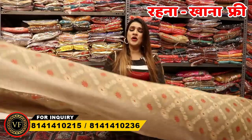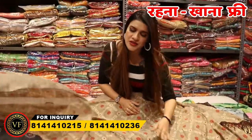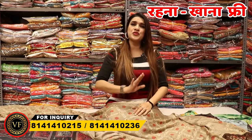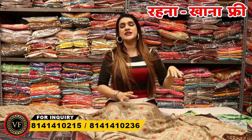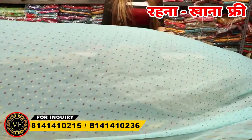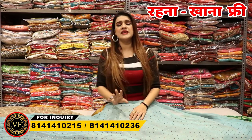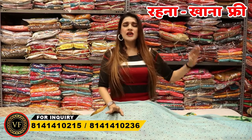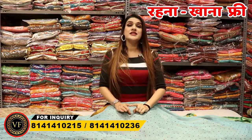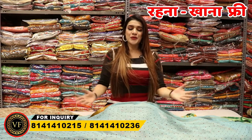If you have any time, you can call for 24 hours. Call for your facility — stay free, eat free, take care. One thing is clear: if you are purchasing, if you are taking money from here, or if you are staying here, and you don't like it — you will visit again. Don't hesitate at home!